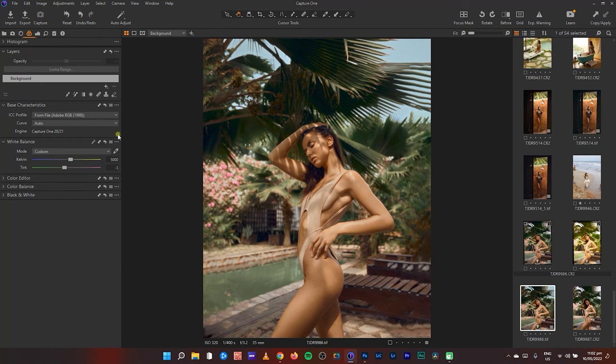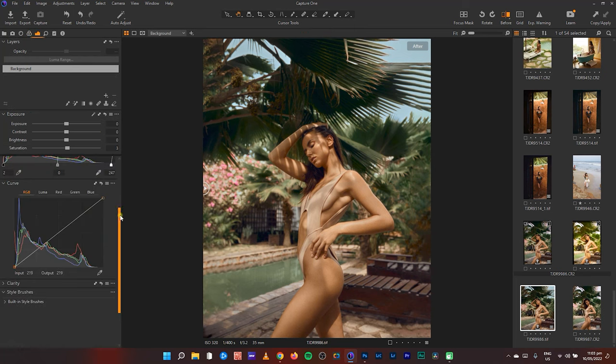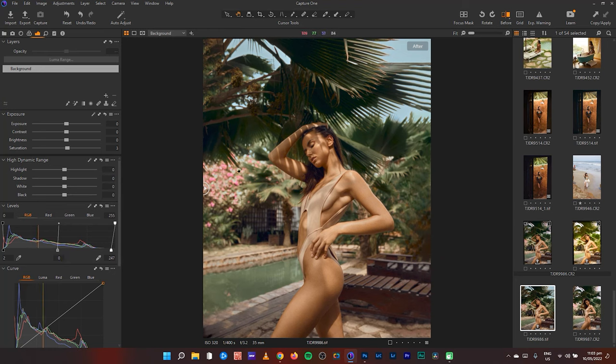Back in Capture One, in the Color tab I took away some of the magenta in the white balance. This is the before and this is the after. I also enhanced the cyan I added in the white areas using the Color Editor — I selected it, changed the hue to be more blue-cyan than green-cyan, and added some blacks and whites in the levels. This is the final result compared to before Photoshop.